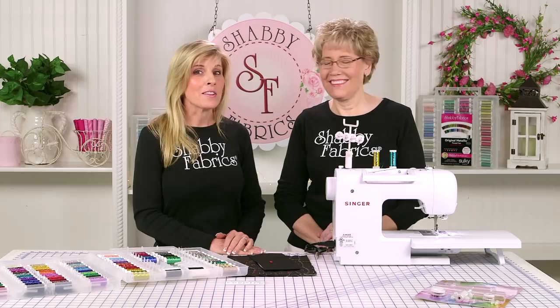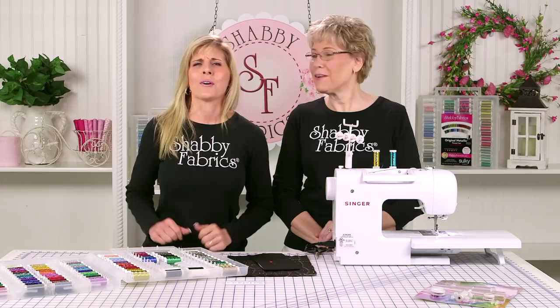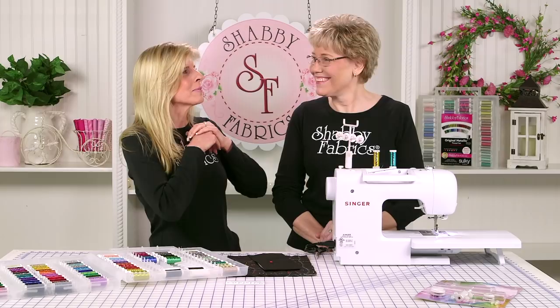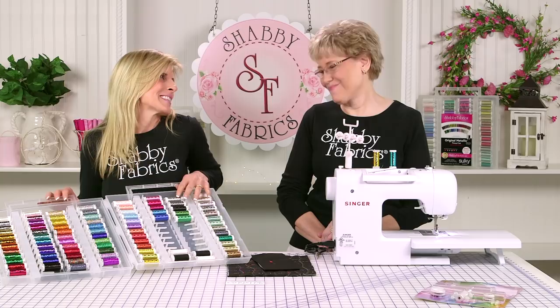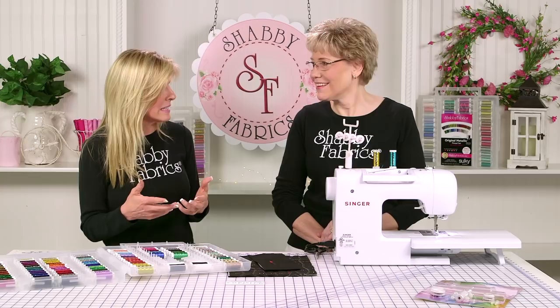Hi, it's Jen and Tammy back with another Notions video, today about how to use a twin needle. That was a completely foreign concept to me until just a couple years ago — I'm thinking, why do you need more than one spool at a time? Because I was a quilter, so this was completely foreign to me. I didn't really understand the application until I fell in love with metallic thread. The possibilities with a single thread are infinite, and then with a double needle you can be sewing with two colors at the same time, creating even more intricate designs.